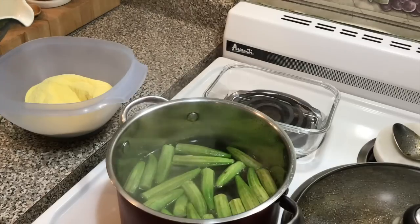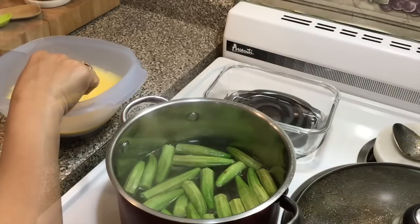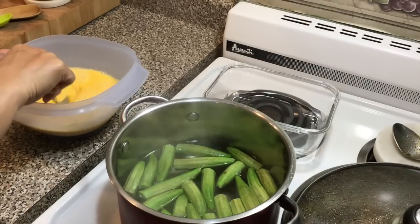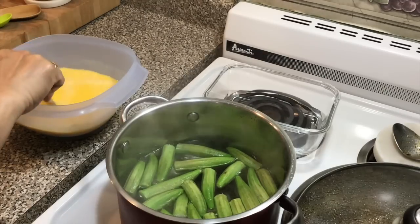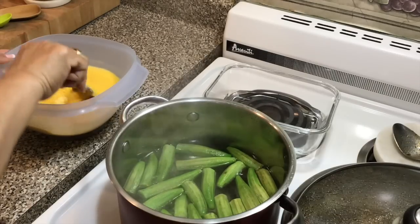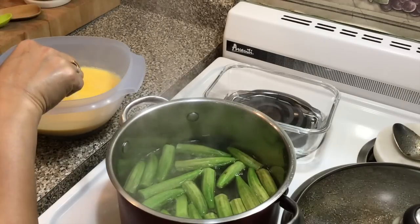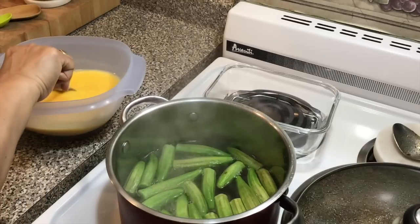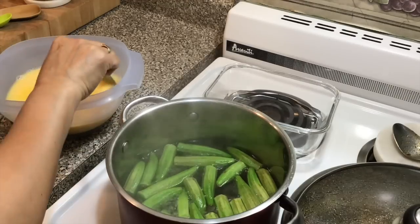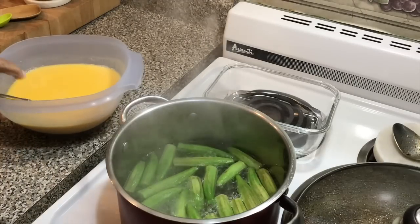While the okras are cooking, I have two cups of cornmeal in this bowl. I'm going to add some water to the meal — just enough to cover it — and give it a good mix. This really helps to prevent the meal from lumping. I find this works really well for me, but you don't have to do it this way — it's up to you. So the cornmeal mixture is sitting in the water while the okras are cooking.